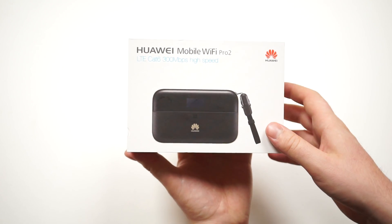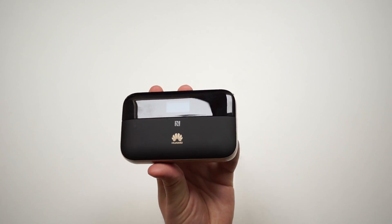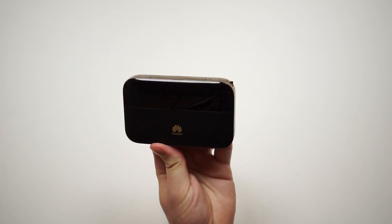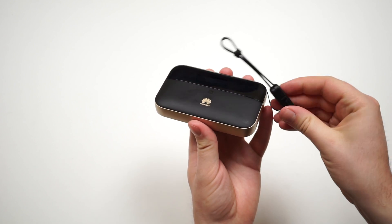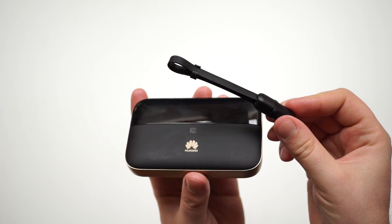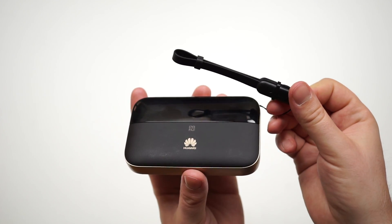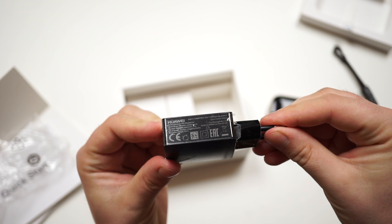Before getting into technical details, let's have a closer look at what's in the box. First, we have the device itself. This is a black version with a fake leather look on the front and on the back. There is a small USB to micro USB cable attached to the hotspot, which is perfect for using the powerbank feature. Then there is a wall charger adapter with 5 volts and 2 amperes output.